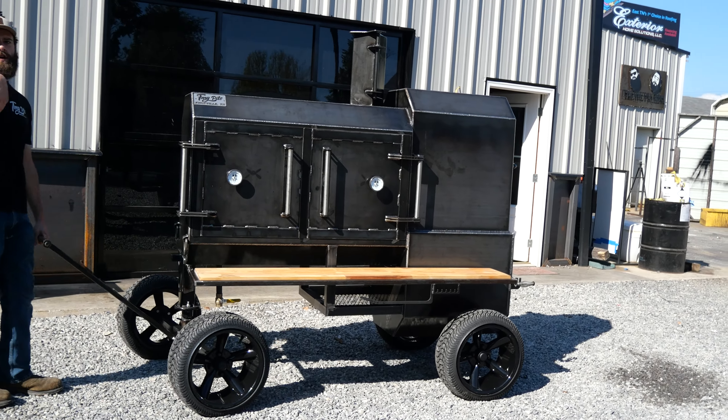Now this rig right here is from my man Steve, all the way over in California. So we're gonna ship this bad boy to Steve next week — I know he's super excited to get it and fire it up — but we'll do a little walk around on it.